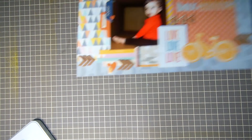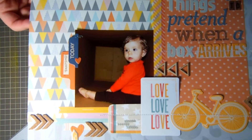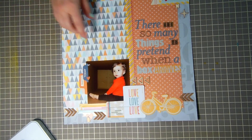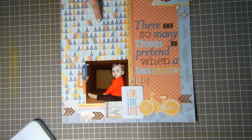The last one I am absolutely obsessed with — I love the way it turned out. The photo is Reagan in a huge box. I've had this photo forever, but since she's wearing orange and brown I could never find studio calico kit paper that went well with it. Then when I bought this paper from the Atlantic collection, I knew I was going to use it with that photo.